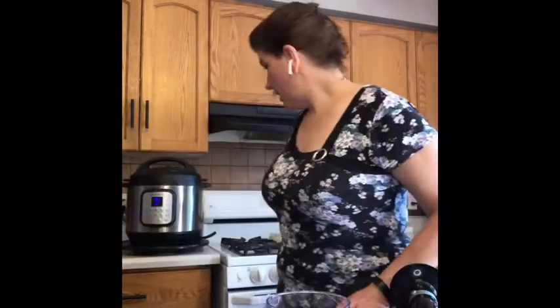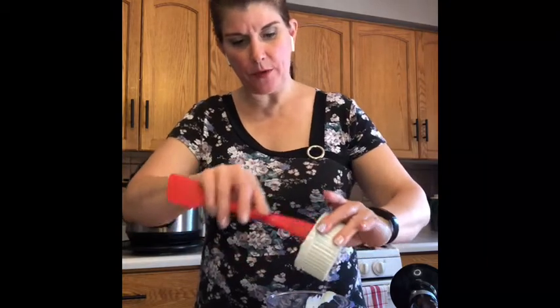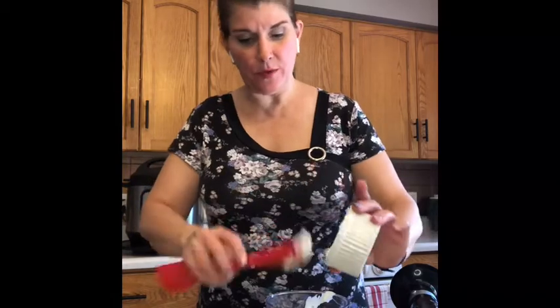Let's get started on putting our dressing together while everything else in the pot is cooking. This is going to take maybe 10 or 15 minutes to pressurize and then it'll start counting down. Make sure your pot is in a sealed position — mine automatically seals when I lock the lid. I'm using a little multi-chopper blender, but you could just whisk this together in a bowl. We'll start with adding in some pickle juice — about three tablespoons — and then the sour cream.